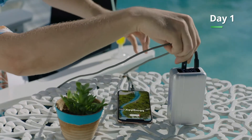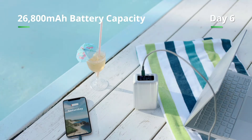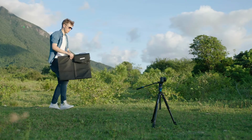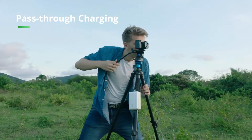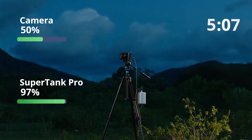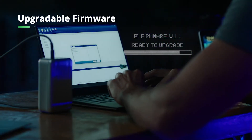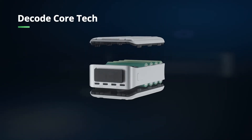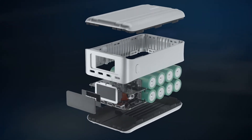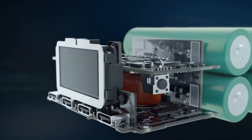SuperTank Pro delivers up to 138 watts of combined power, so no device is left behind. SuperTank Pro is your premium outdoor companion. With 26,800 milliamp of battery capacity, you can charge your phone up to seven times worry-free. With pass-through charging, you can use solar panels to charge SuperTank Pro while using SuperTank Pro to charge your devices. Day or night, SuperTank Pro continuously charges your creativity. The firmware can be updated for compatibility with next-gen devices. SuperTank Pro is made of an aluminum alloy which protects the components inside to maximize charging performance.